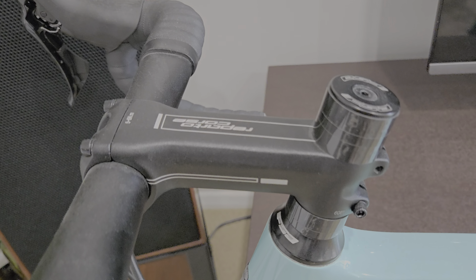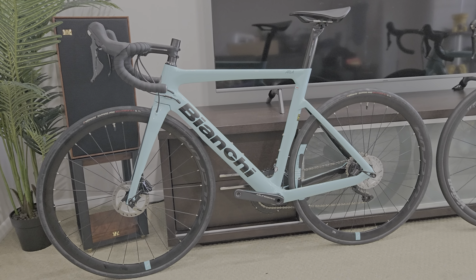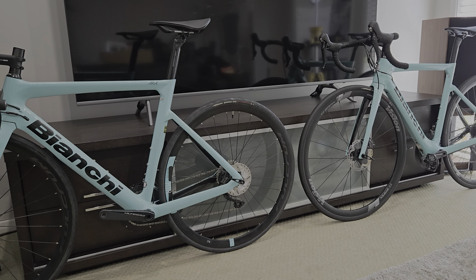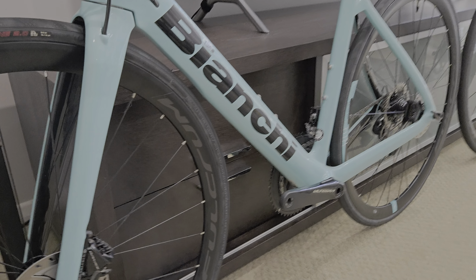That chimney stack looks a bit rough but I've never chopped it down, and I've never ridden this one. It's just been a lounge room trophy since I bought it. But tell me how they do look schmick.